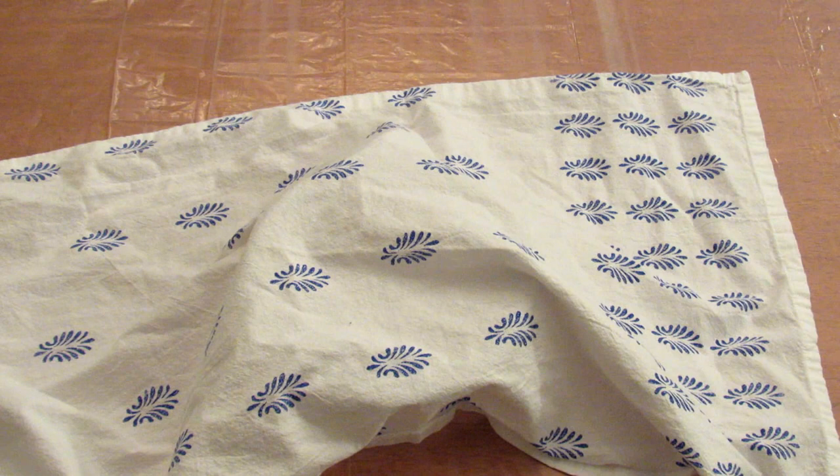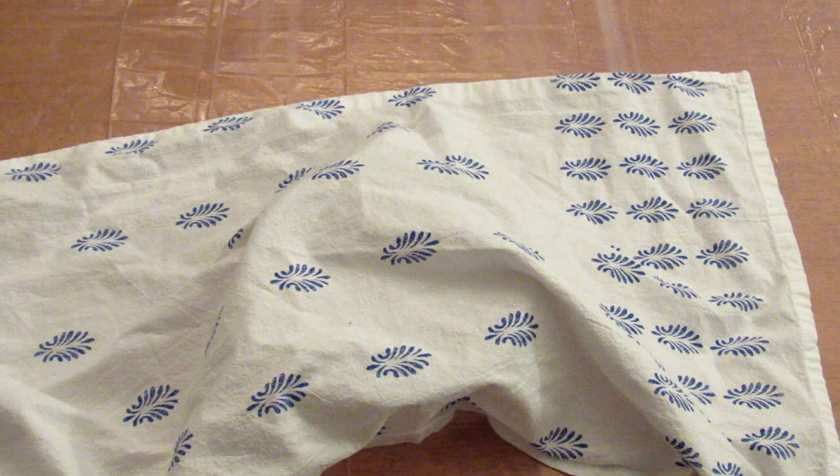Hey guys, it's Lee and I am back to do Nate's hat challenge once again. This is an acrylic pouring challenge and if you're interested in participating, I will leave a link to Nate's channel in the description box below.